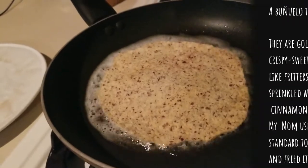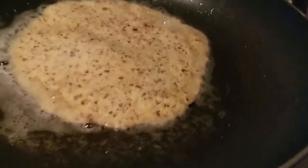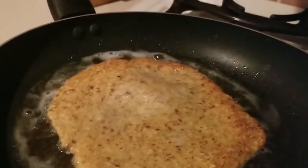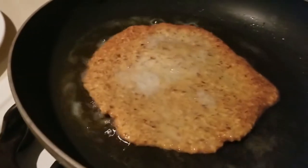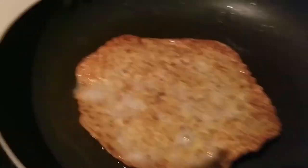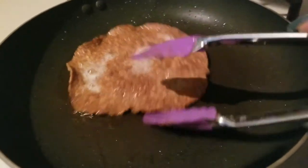Both sides. See if we can make a buñuelo. We're going to fry up on both sides. We're just going to keep on flipping this back and forth for a little bit. I'm going to take this one off. Here we are — these crisp up so nicely. Check it out.